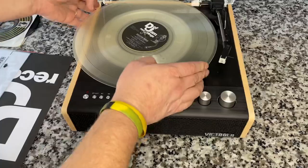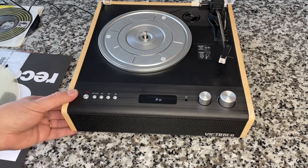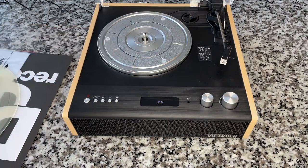The sound quality on the internal speakers is about on par with a suitcase player with a ceramic cartridge. You're really not going to notice that magnetic cartridge quality until you hook this up to external speakers, which we're not going to do right now. But we are going to connect it to Bluetooth quickly, and I also want to check the tracking force on this.